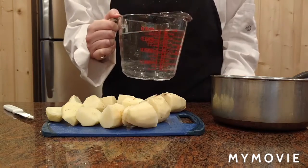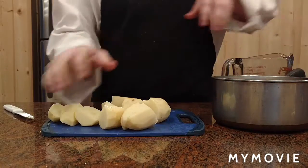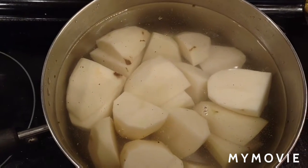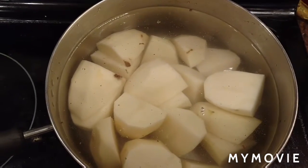We add 4 cups of water to a pan. We place the potatoes in the pan of water and we're going to let them boil for 15 minutes.